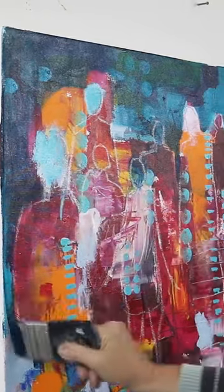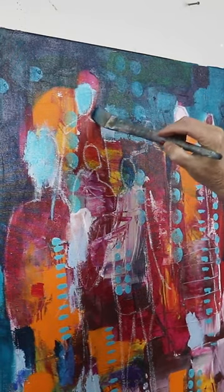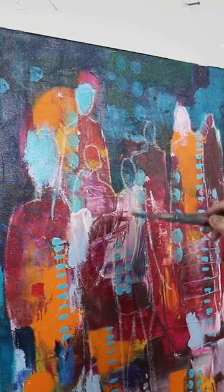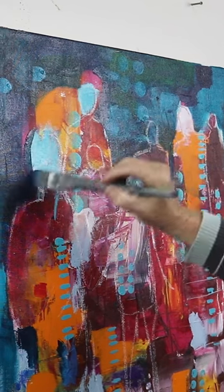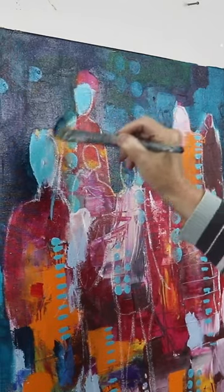I may or may not end up leaving this, but for now I'm just trying to establish my background. I'll decide going forward if I want to make it a more solid color, but I kind of like some of the patterning that was going on there.